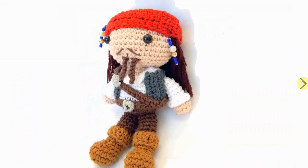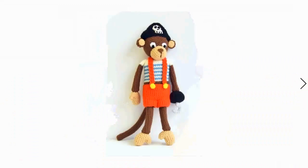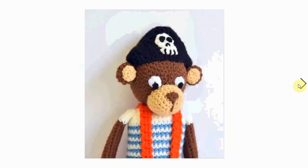Oh, look at the details and the little blingy bling — very, very nice! Monkey pirate, also very cute. Look at the little hook for the hand and the awesome hat. And I love that he has suspenders, suspender pants.